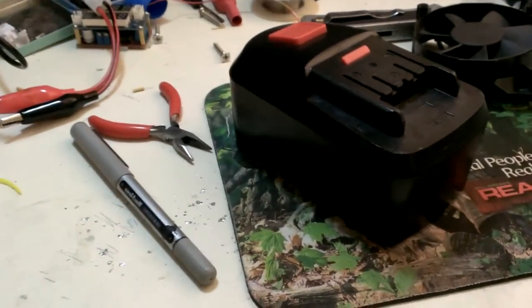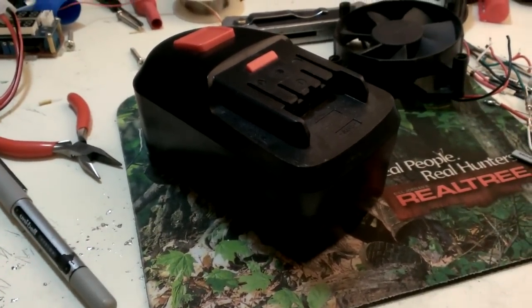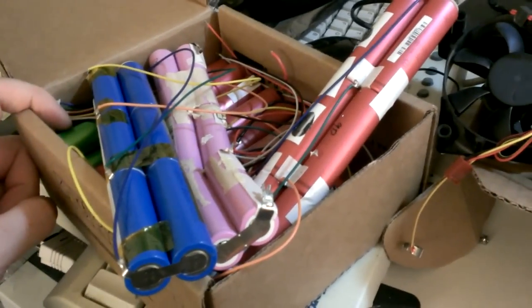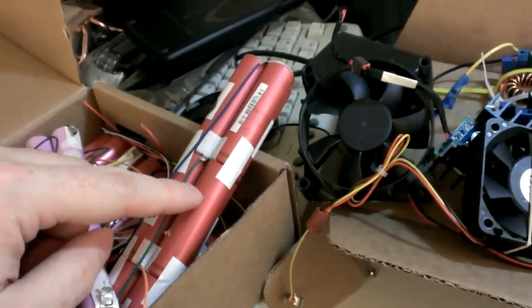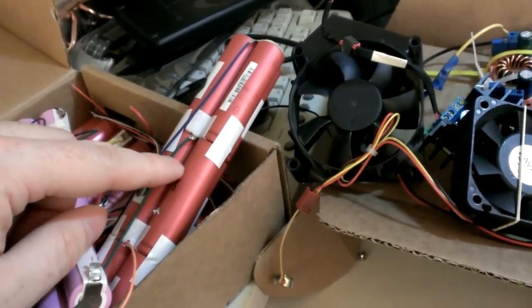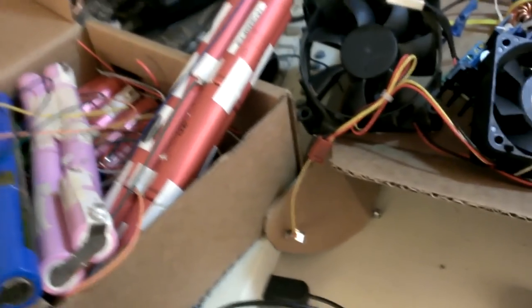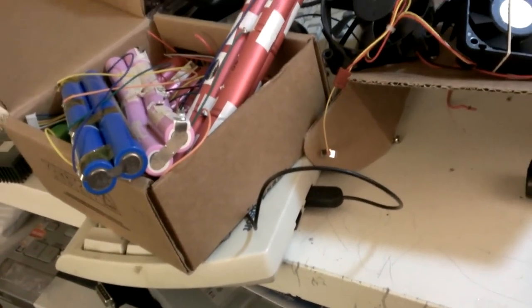These cells can provide a lot of current when you need it compared to alkaline or other chemistries — except for lithium, which can put out a tremendous amount of amperage even when they're 10 years old. Some of these batteries here are 10-plus years old. The red ones are Sanyo, the green ones are Samsung. This one here is from 2003, out of a Toshiba. I use balance chargers on them, and they all go together into a big battery bank that powers my laptop with about a four-day battery life.